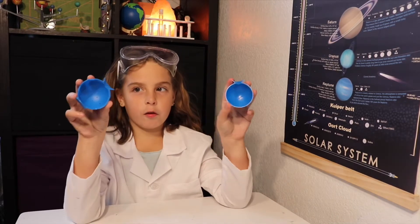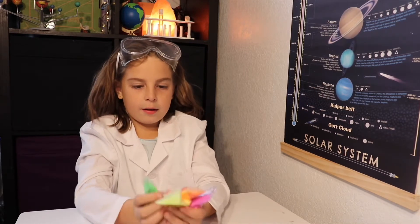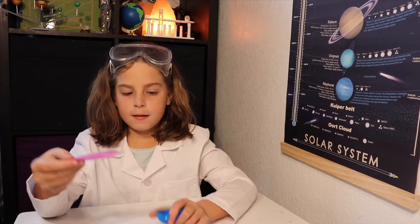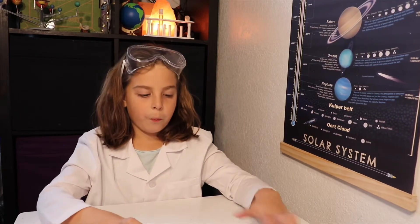The kit came with these two spheres that form a ball, these colors that you pour in the ball, and that's it. So, we put these in the sphere, then we put it in water, then we make a ball. So now, let's get started.